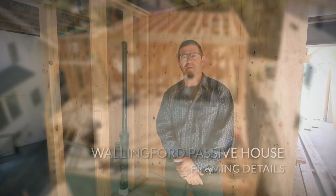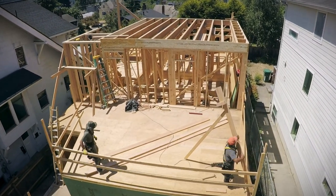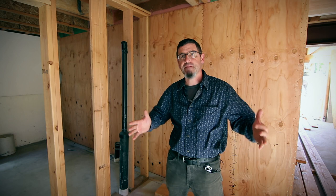So here we are, back at the Wallingford Passive House, and fun stuff's going up. We are up to framing the walls of the second floor, and we're going to get the deck on here by the end of the week. But the complexity of this construction is kind of unique, and some things we have to do here that we haven't had to do in some other ones are the framing structure.